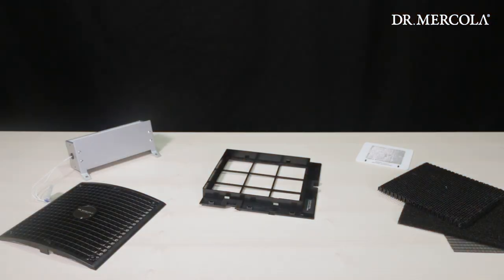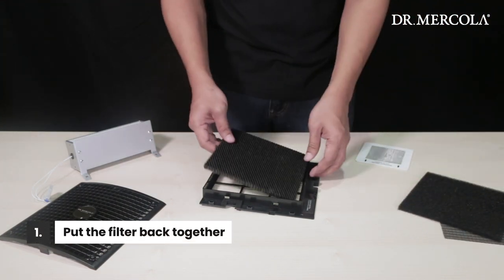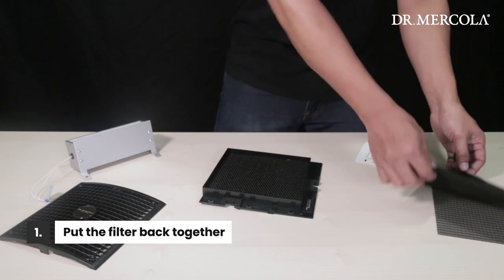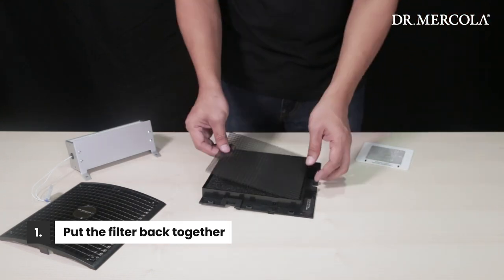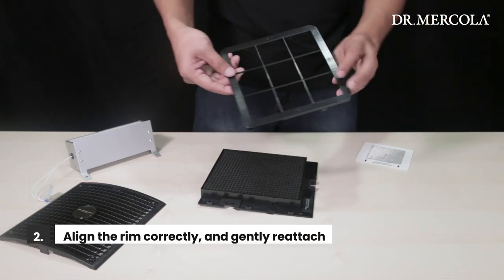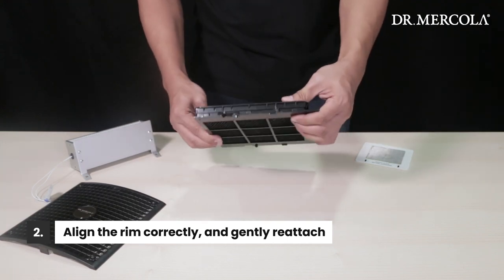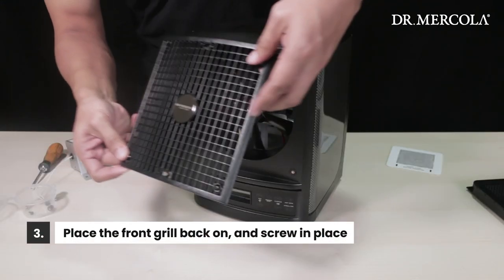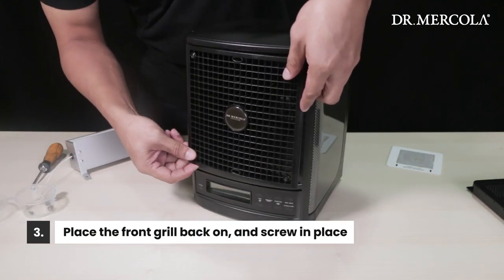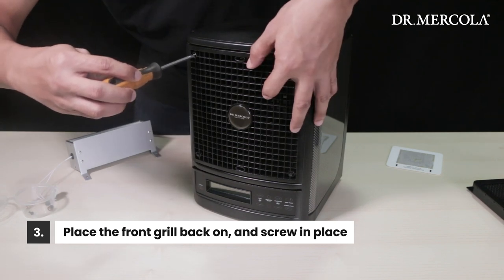Now that everything is clean and dry, it's time to put your purifier back together. First, let's put the filter assembly back together by taking the largest plastic piece and placing the filters back in order, starting with the honeycomb, then the foam, followed by the mesh, and finally the rim. Gently reattach the rim, making sure the tabs on the rim set into their slots on the largest piece and that it is held together securely. Place the front grille back on the front of the purifier, making sure that the logo is right side up, and install the screws until they are secure.